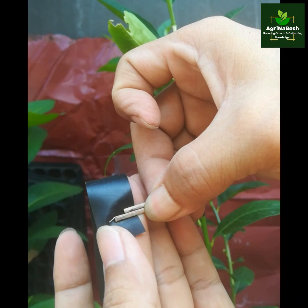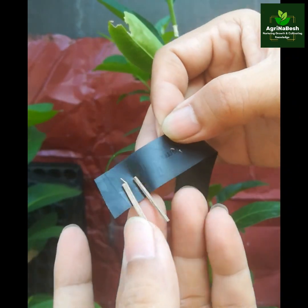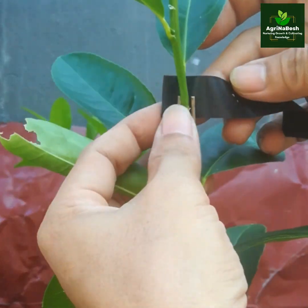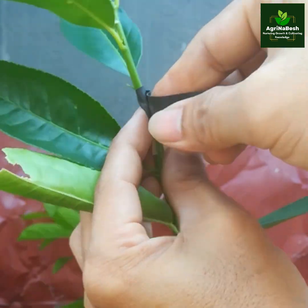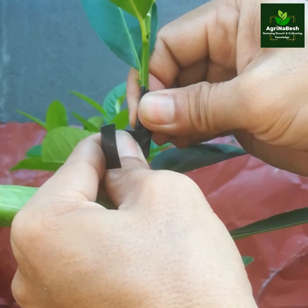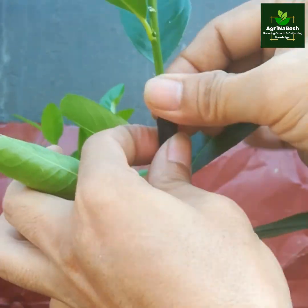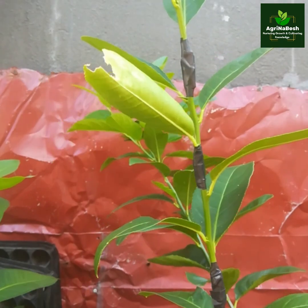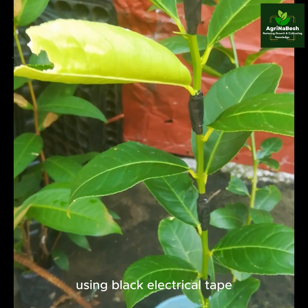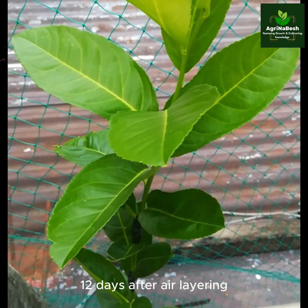You can also do it this way. Done — the sixth level of air layering technique using black electrical tape. Now, 12 days after air layering.